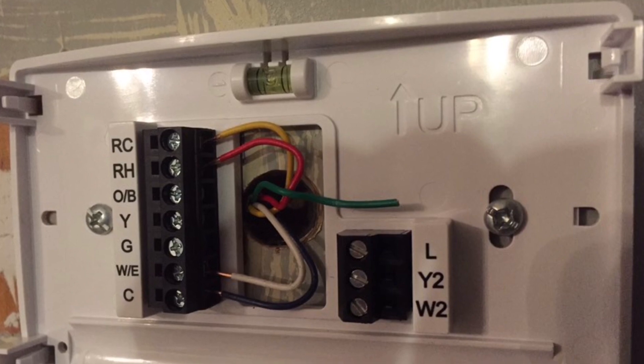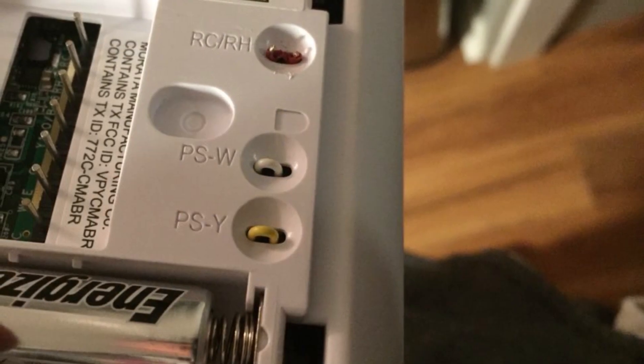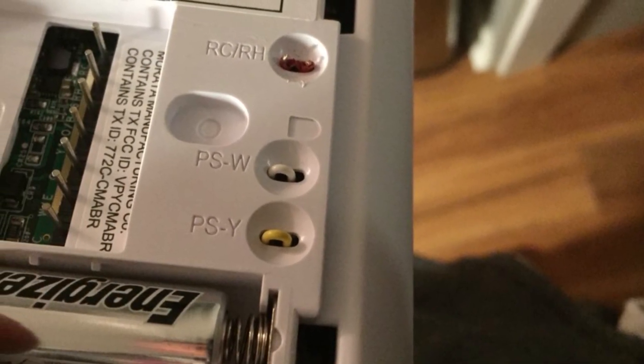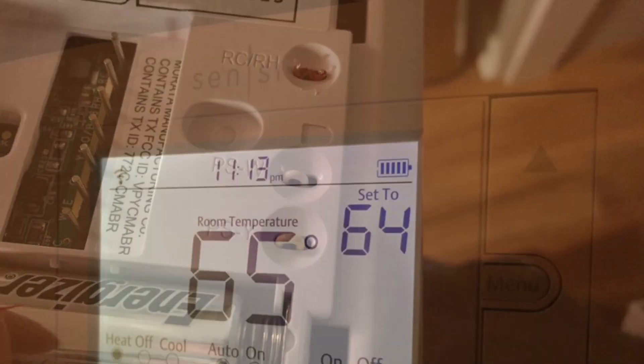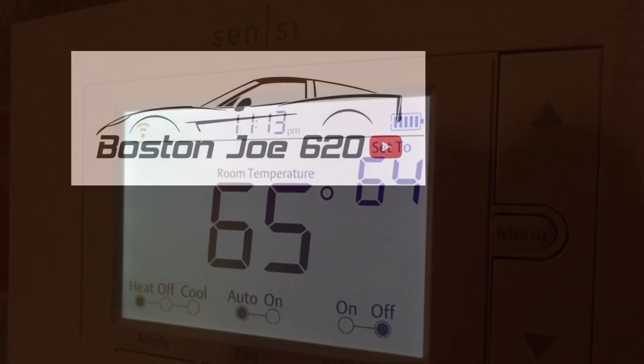This particular model has jumpers already installed. You have to go on the back of the unit and clip the jumper, otherwise both transformers will send 24 volts to each other. And presto — she works and connects to the Wi-Fi.